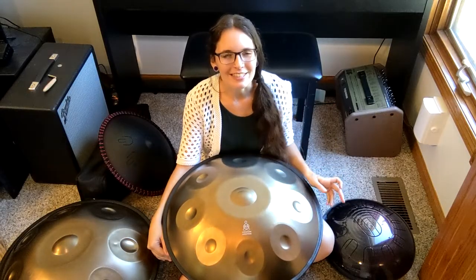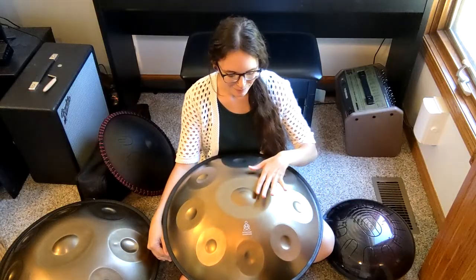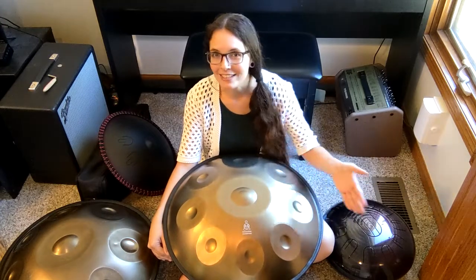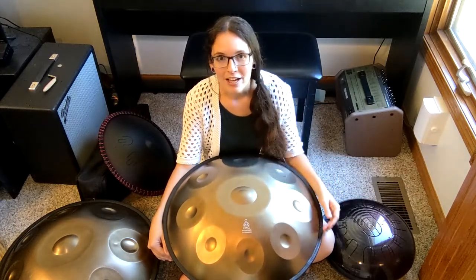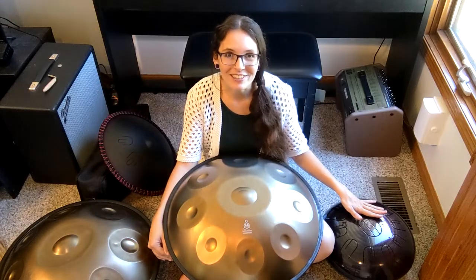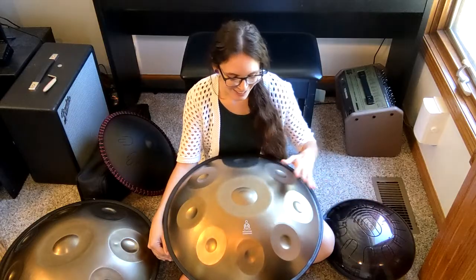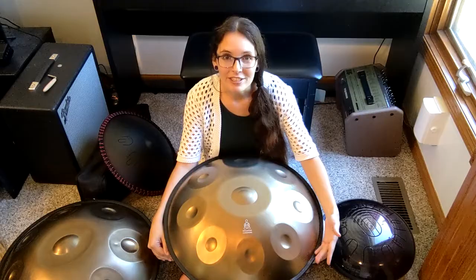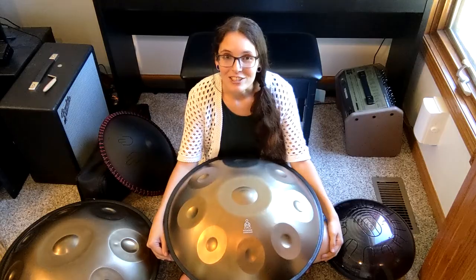That's the comparison I think most people are interested in: is it better to have a low-end hand pan, or is it better to have a high-end tongue drum, since they come in around the same price range? That totally depends on you and what you're interested in. The tongue drum is going to be a little bit more durable — it's way harder to knock those out of tune or wreck them. Hand pans are naturally a little more fragile; even over the course of a few years of playing, they can get a little bit out of tune. That's just the nature of the instrument.